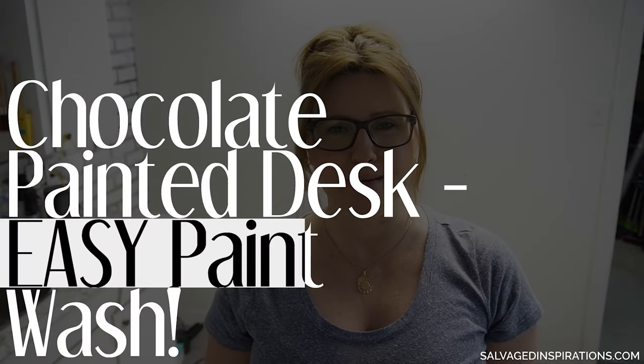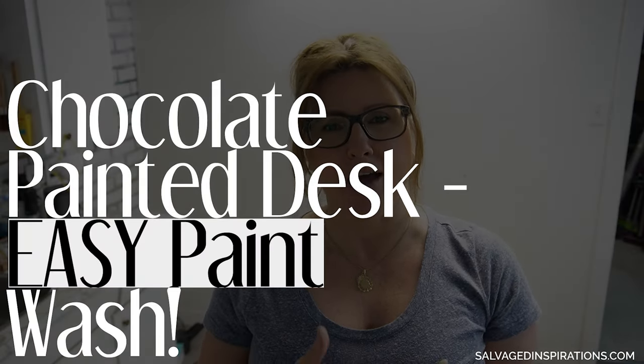Do you have a piece of furniture that has really seen better days and could use an update? Today I have an easy paint wash technique. I found this old-looking dresser at my local ReStore and I'm going to share how I updated it and gave it such a warm and rich look just by using a chocolate paint wash.